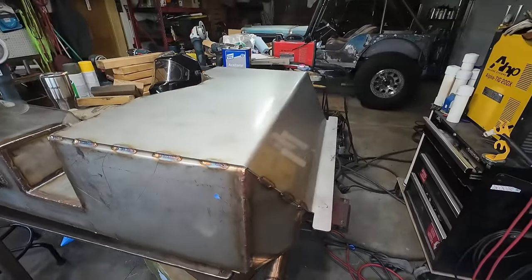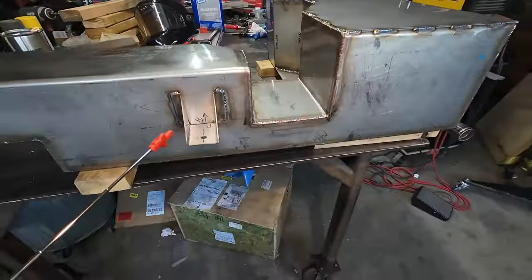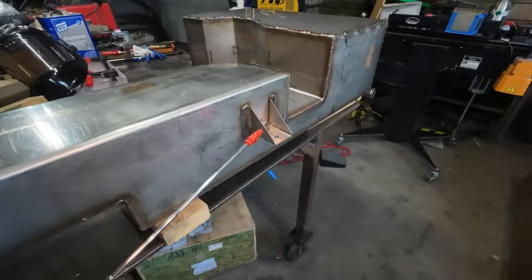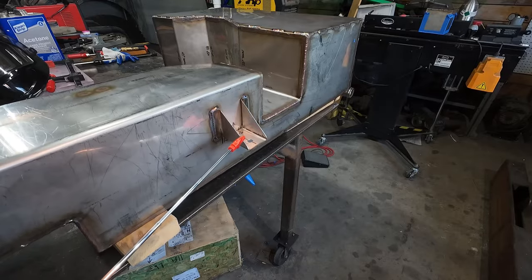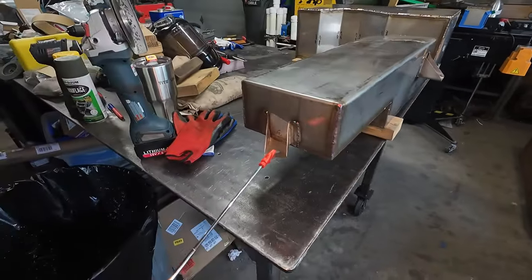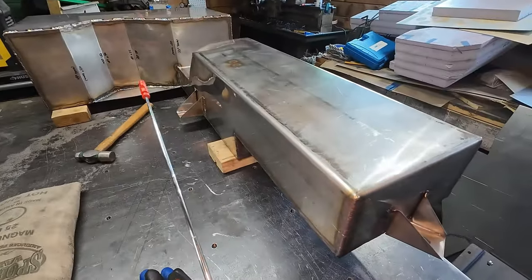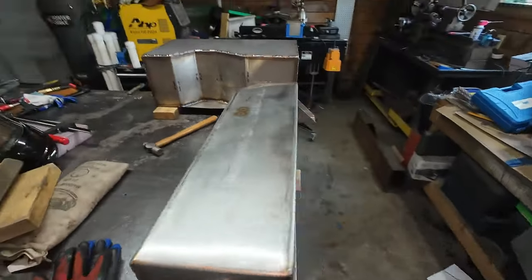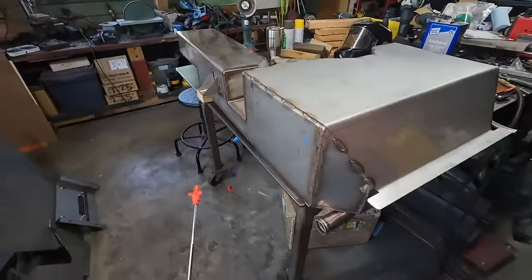I'm going to mark those when I do the test fit. Underneath the rig I've got all the chassis mounts on. There's one on the passenger side underneath the frame rail, then there's one that goes to the body, and then there's another one that goes up to one of those cross members on the frame that's underneath the rear floor.